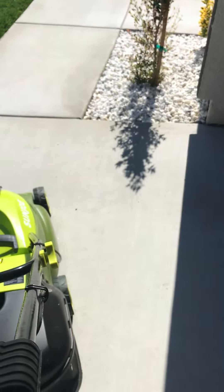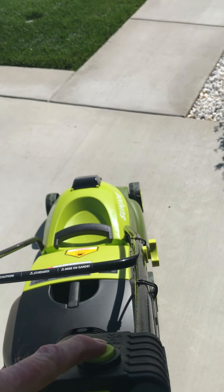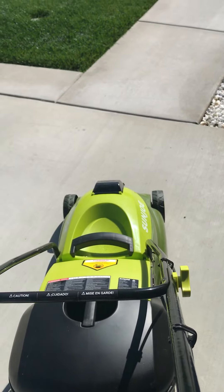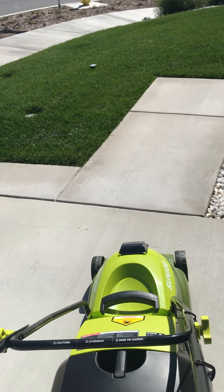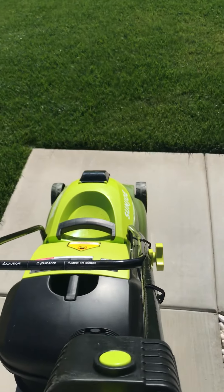I'm going to push the trigger and pull it. There we go — you can hear the engine. I'm going to go ahead and start mowing the lawn and we'll watch for the speed increase. So here we go.